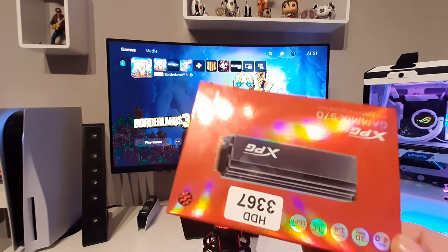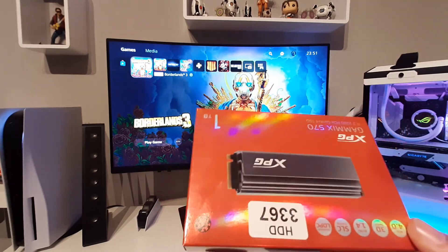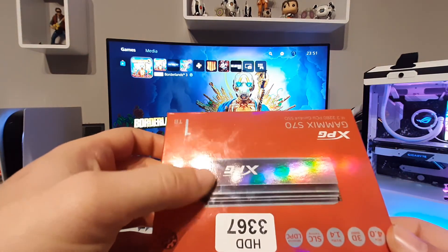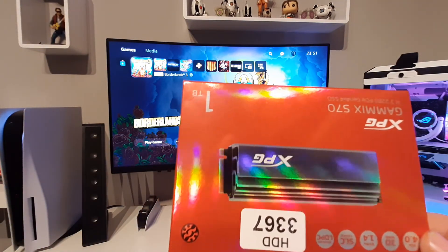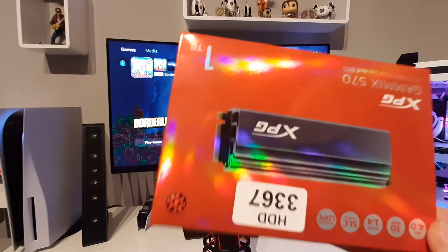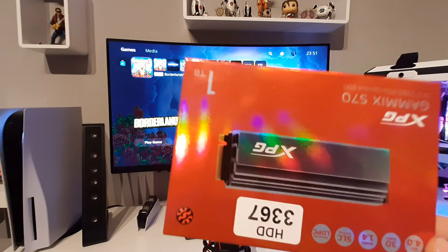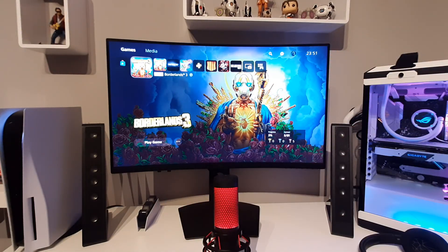You can't put the cover on this SSD because the heat sink is a little bit tall, but I think there are no problems at all. In my opinion, it's better to leave it open so the heat can go out much faster. Thank you very much for watching and see you in the next video.